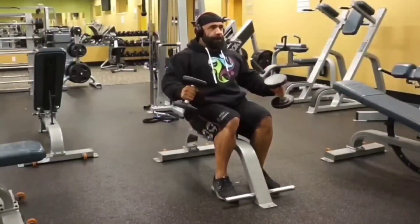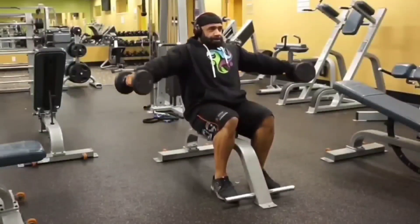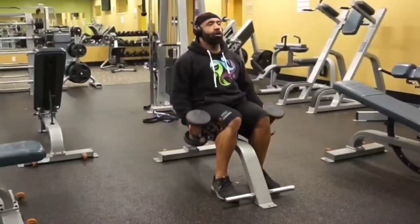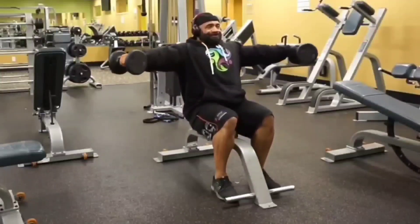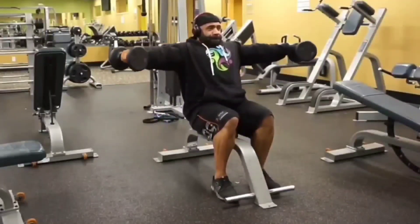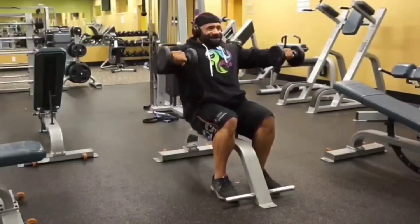It's a fabulous exercise to activate the medial delt. The reason I really like this one so much is because it has two active tension points — one here and one here — and you don't need a ton of load. In the video I'm probably using 15 pounds, which doesn't sound like a lot of weight, but believe me,